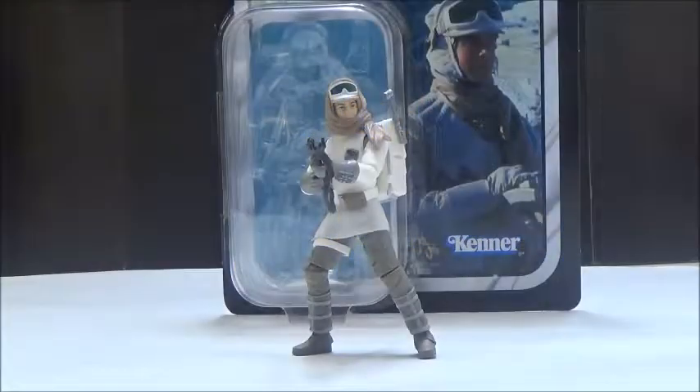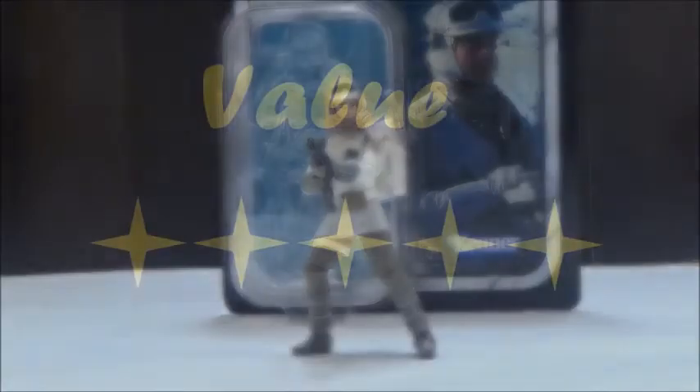In terms of overall value, I say this is a pretty good purchase if you get it at retail. I did end up spending $18 since I got it on Amazon, but it's definitely better to wait for the retail price. At the main retail price, I give this a 5 out of 5 in terms of value.